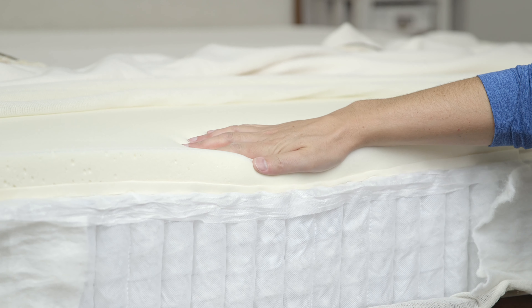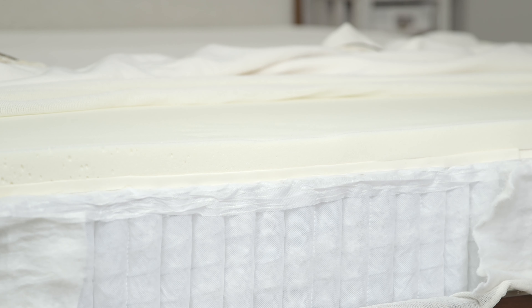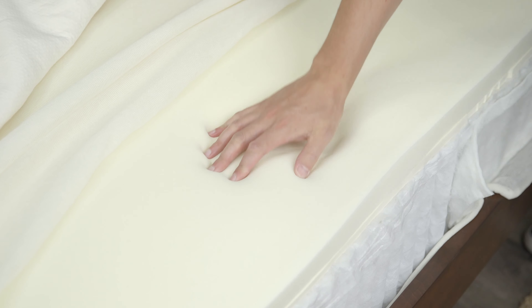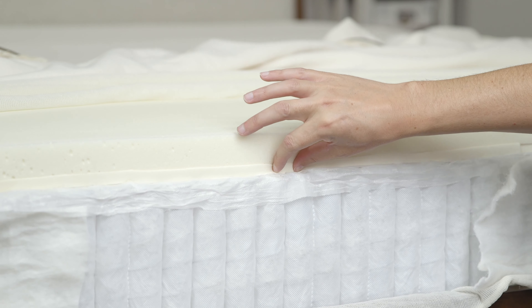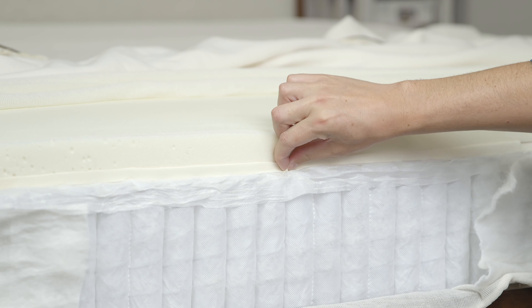Now let's talk about the construction of the Tatami Hybrid. This mattress starts off with an organic cotton cover. It's a two-tone color and it has a zipper system, so if need be, you can unzip the cover and wash it. I like the fact that it's organic — this is an all-natural mattress. It may not fit as perfectly as a synthetic cover, but it is loose enough so it allows the materials underneath to work.